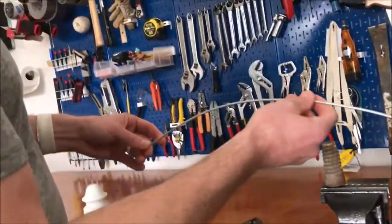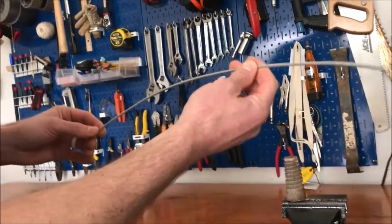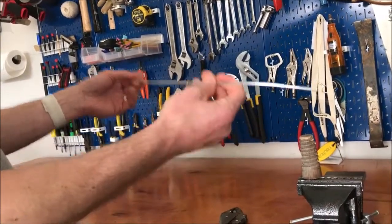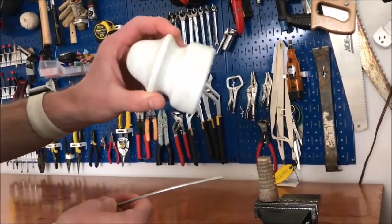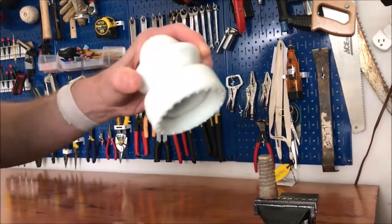We're going to get the fencing wire — fencing wire is what I use — and I cut the pieces usually around maybe 14 to 18 inches, depending on the diameter of the insulator. This particular insulator is not one I would use because it's not clear, so I'm just going to use it for demo purposes.